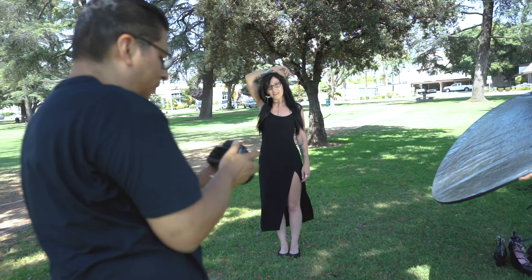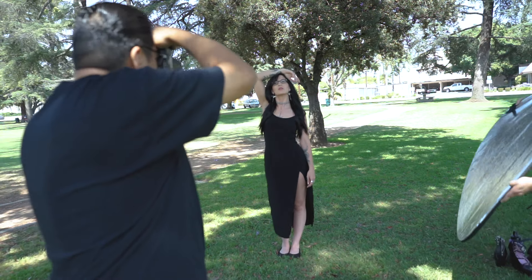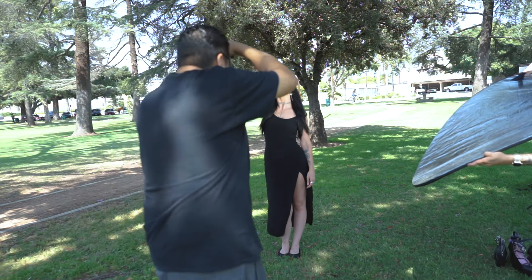The aperture doesn't go past 4.5 with this lens, so let me go all the way to — let me get a little closer here.